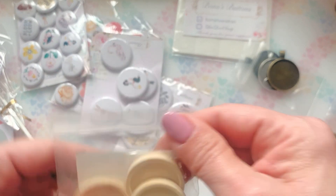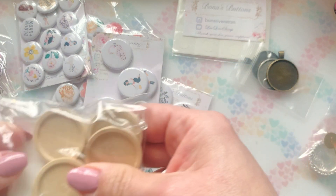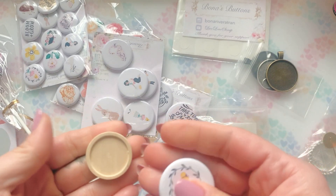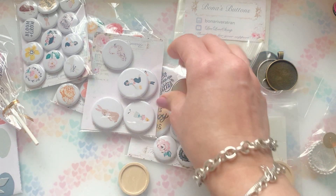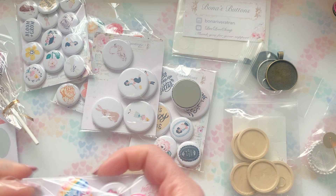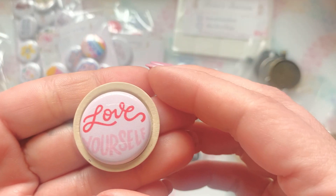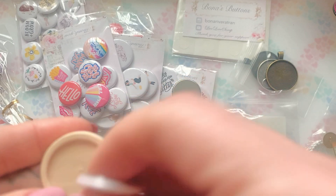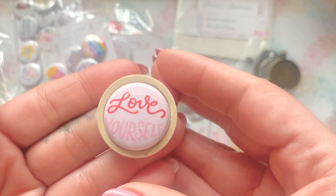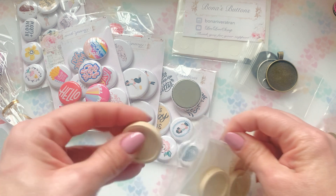Then here are these — what are they? They look wooden. And she provided the clear bales too, so thank you so much, Bona. Look at more of those dots. This size looks like it would go with the one inch — yeah, these would go with the one inch. I believe these are wood, but I love it. That's so cute, so unique. I am loving this. So that's these right here, and this is what she sent in our kit.